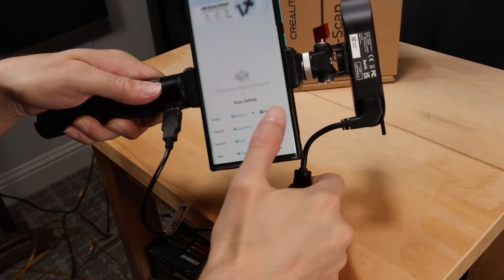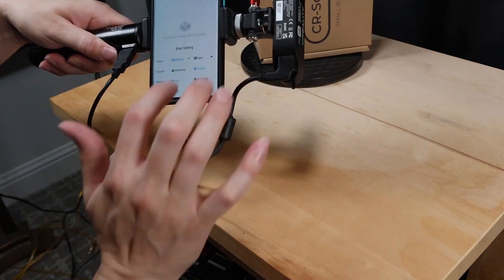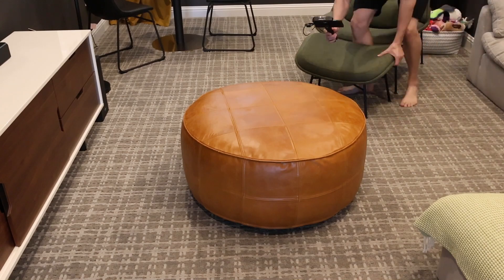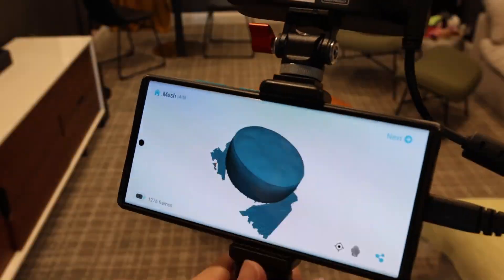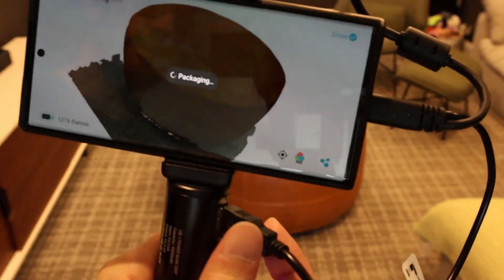So all we have to do is say new scan, tell it what type of scan we want — small, medium, large, high quality, with textures, etc. You just walk around watching your phone as it captures all the data, and then once you're done, you say process my scan, and then you can go ahead and share the model. This is all stuff we'll get into more in the next video, but just wanted to show you how easy it was to hook up.